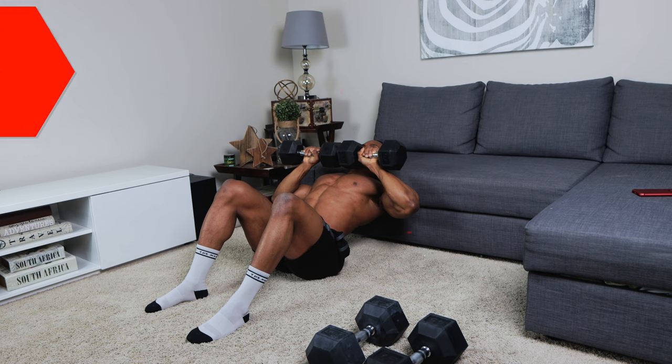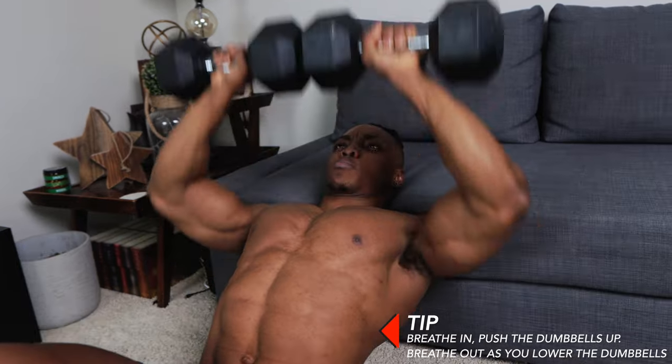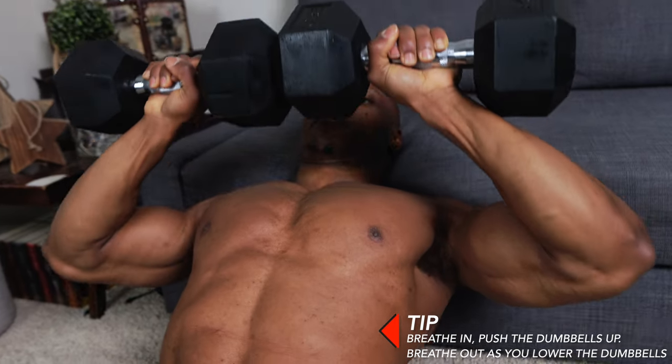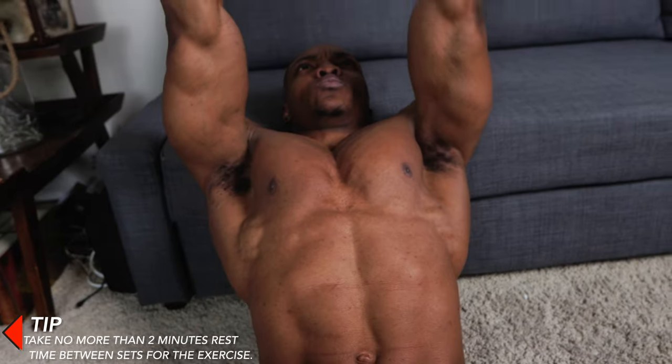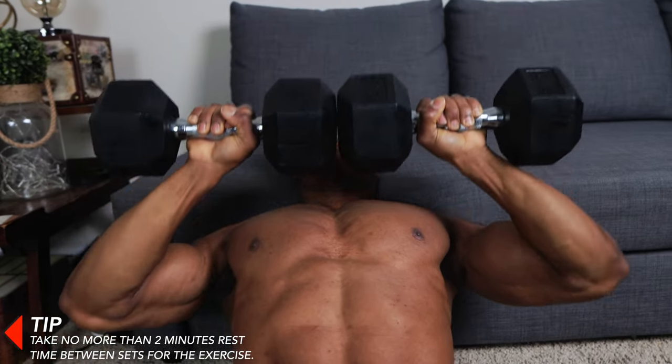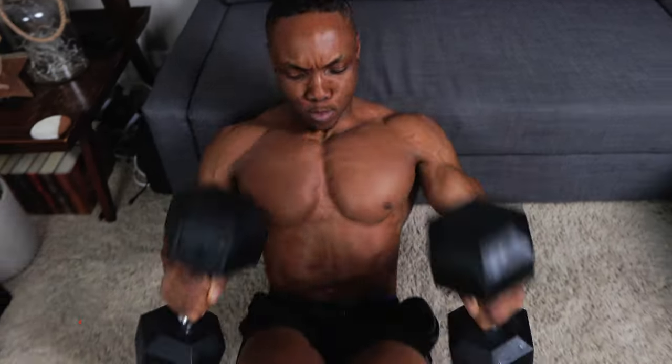You have to maintain your body integrity all the way through. Breathe in and push the dumbbells up, then breathe out as you lower them. Take no more than two minutes whether you're doing this as a standalone workout or mixing it in with other workouts.